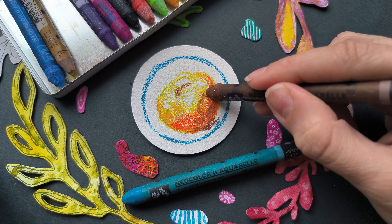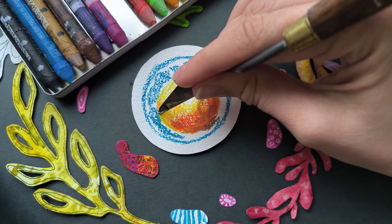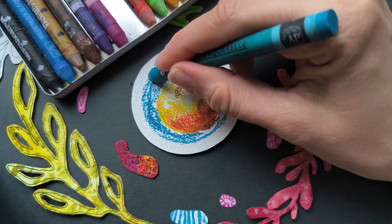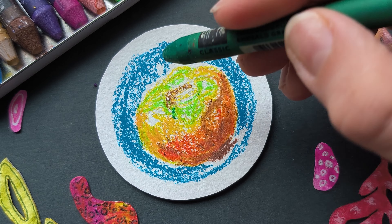Also mapping out the darkest shadows in the leaves and at the bottom, but leaving some of the lighter areas to show the reflected light. Now blocking in the background with the cobalt blue — some of it got on the persimmon, so I'm removing it with a palette knife.